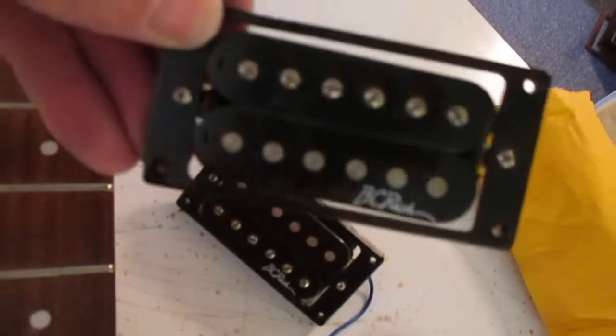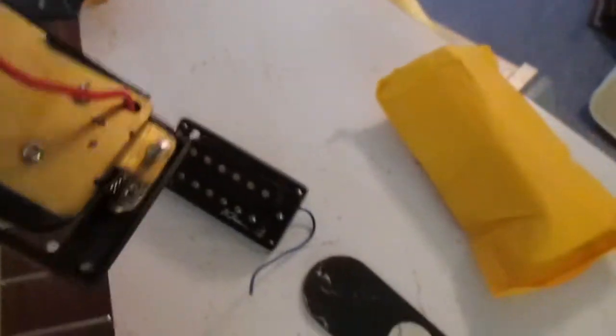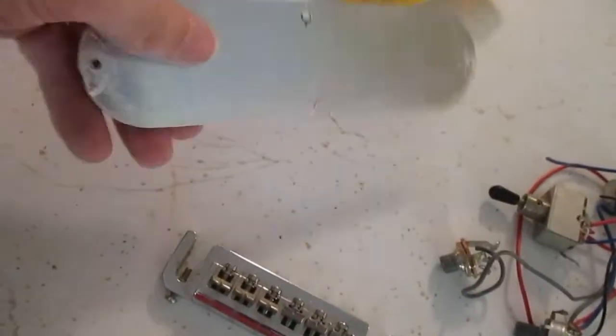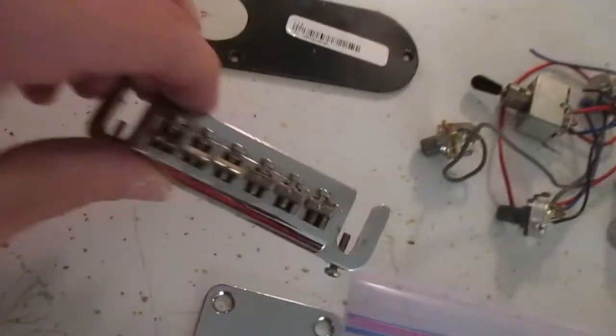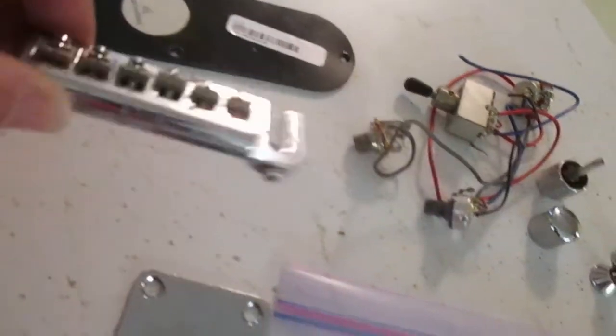Came with the original BC Rich pickups, as you can see. I don't know if I'll use them or not — doesn't look like it gave me much wire to play with. We'll see what happens. It's got your back plate here, there's the bridge — not bad actually. There's the back plate for the neck.